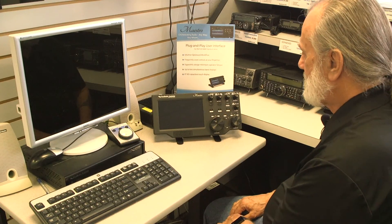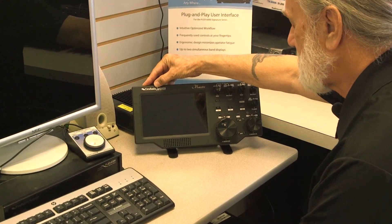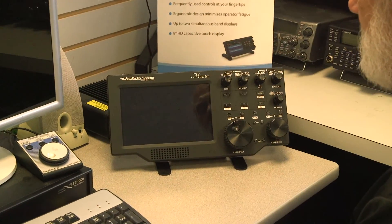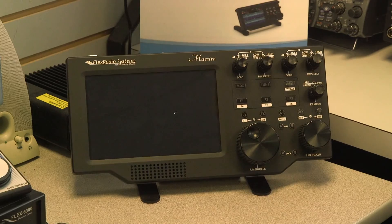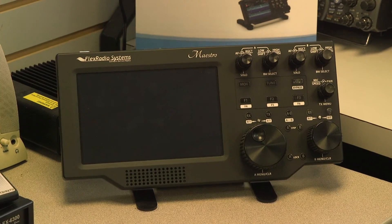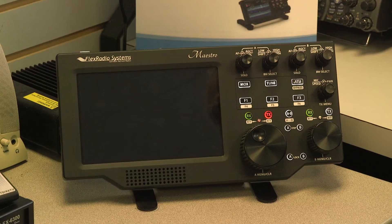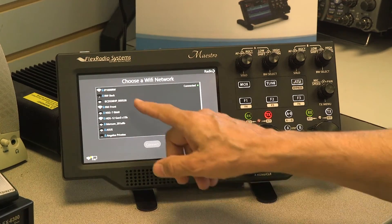I'm going to power up the Maestro now — that's done by holding this button down for approximately three seconds. While it's firing up, there is a Wi-Fi connection inside that you can use to connect to your home Wi-Fi system. The Flex Maestro can run any of the 6000 series radios completely independently, and you can see it's beginning to come on. In a moment I'll get a screen showing all available Wi-Fi systems.